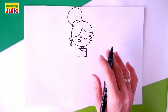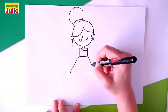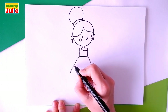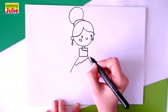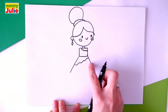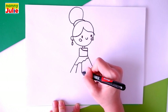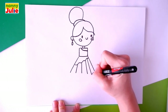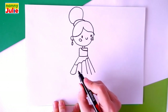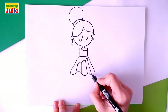Now let's draw the bottom of her dress. Draw diagonal lines on the left and on the right. Draw a wavy line — it starts on the left side and comes up to the right side. Then draw four straight lines between these lines for the pleats on the skirt. Let's count: one, two, three, four. Then connect them with curved lines — curve, inverted curve, curve, inverted curve, and a curve.